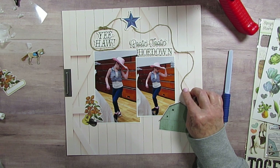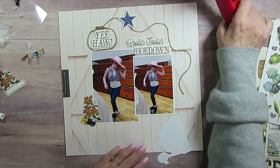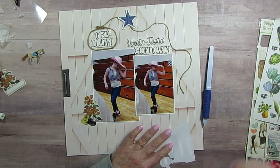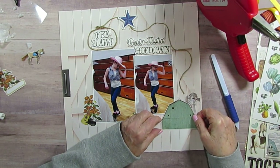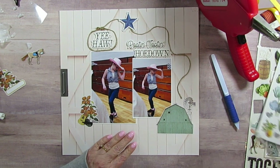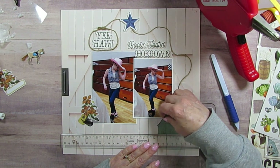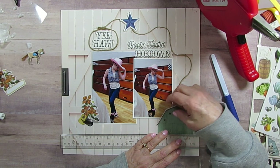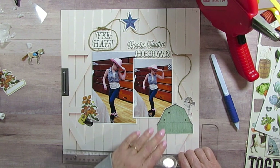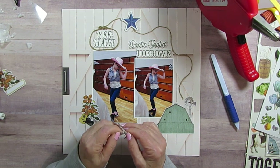I am going to. Should I cut off a little bit of that or just leave it there? I think I'll leave it there. This barn is going to go about there and I'm going to use tape for that. Maybe I'll line it up with that piece of the barn wood — I think that is going to be straight. And then I have this little horse and I took off that little background.